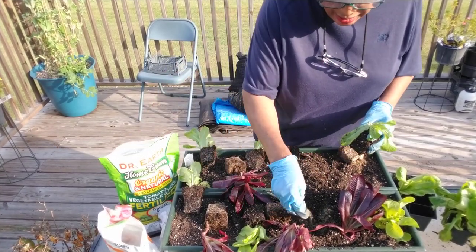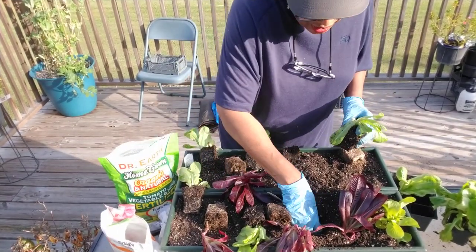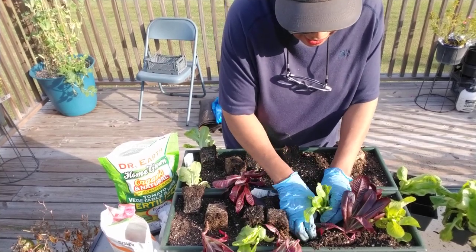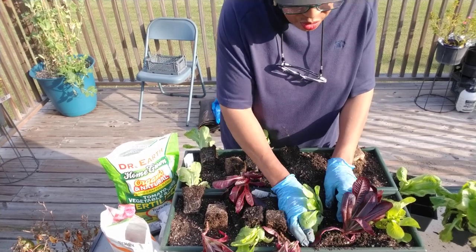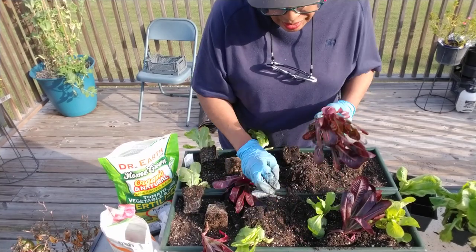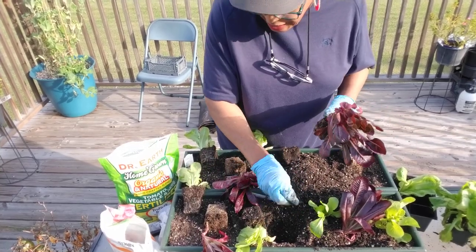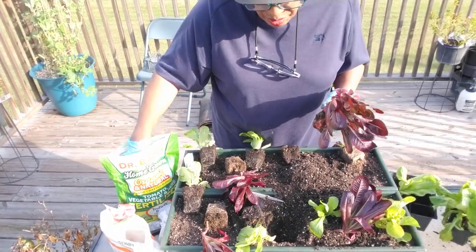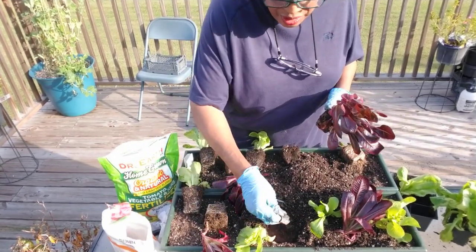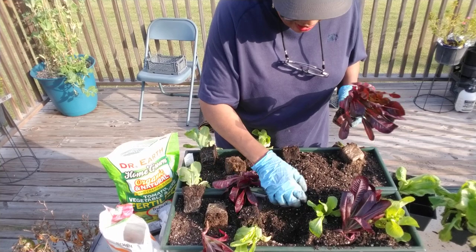So am I the only one still planting, or is anybody else out there still planting? I was going to start this from seed but never did get a chance to do it. I have to take breaks because of my back, and I don't let YouTube and the garden rule me — I rule it. So if I take a break, I take a break. It's important you take care of your own health. To my new subscribers, I'd like to say welcome. Thank you to my returning subscribers — I appreciate your dedication and devotion, coming in here just to see what Ms. Gail is doing.